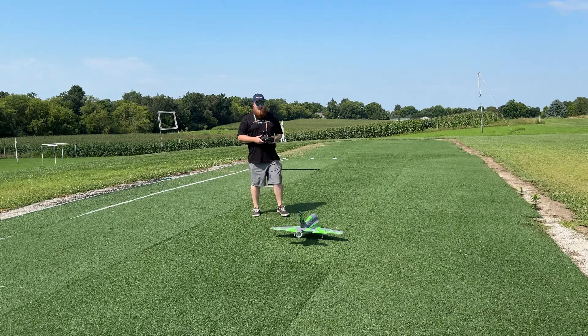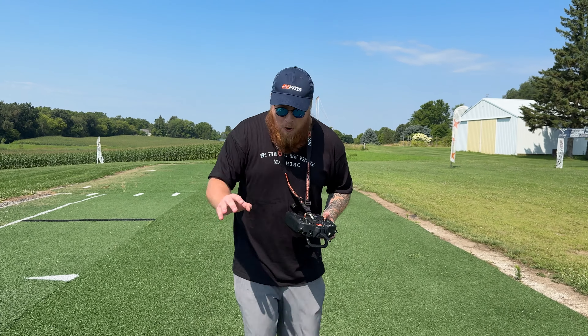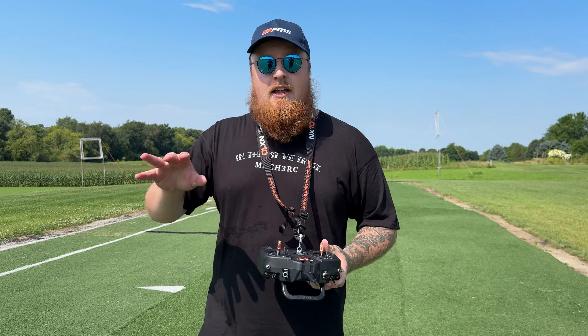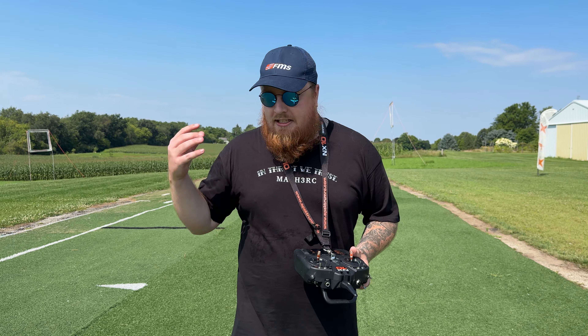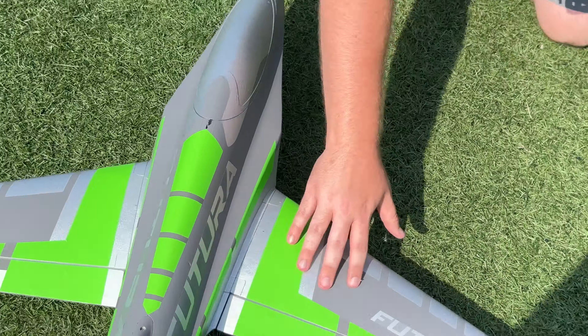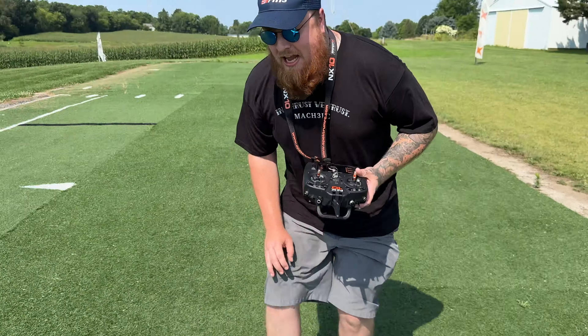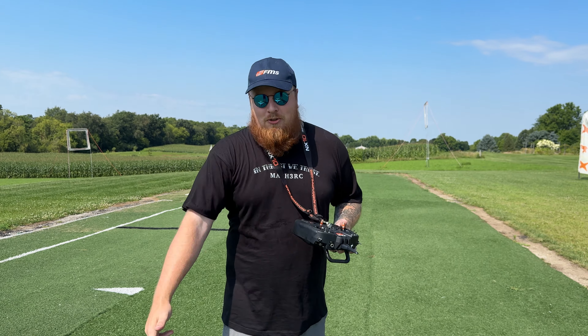This might be a new favorite 64mm and I did not come into this thinking that. Dude this flew so good. I honestly believe if you've flown a couple of prop planes and you're thinking about getting into EDF, this is the answer, 100%. It's going to teach you flaps with an EDF, it has long landing gear that's good in grass, and the suspension is nuts. Click the link, use the code, get 10% off — and we got more maidens on the way so make sure to like, subscribe, drop a comment.